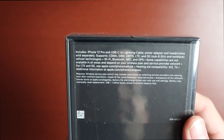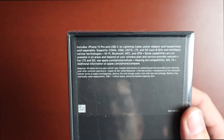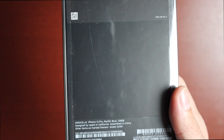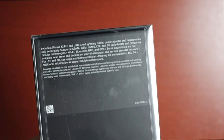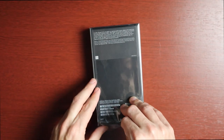It also lists supported technologies: CDMA, GSM, UMTS, LTE, 5G Sub-6 and millimeter wave cellular, Wi-Fi, Bluetooth, NFC, and GPS. Down here we get the model number — MGKK3LLA — iPhone 12 Pro, Pacific Blue, 128 gigs. Pretty cool, so we'll go ahead and unbox it.